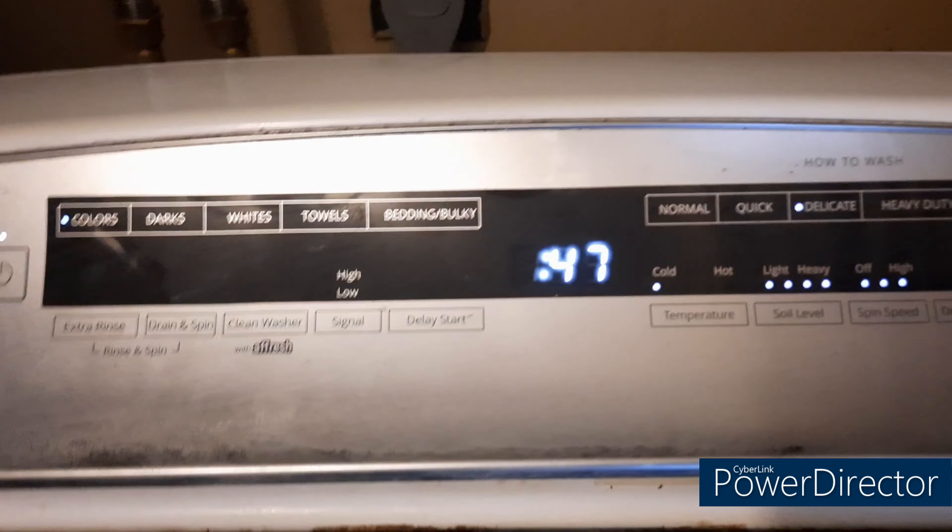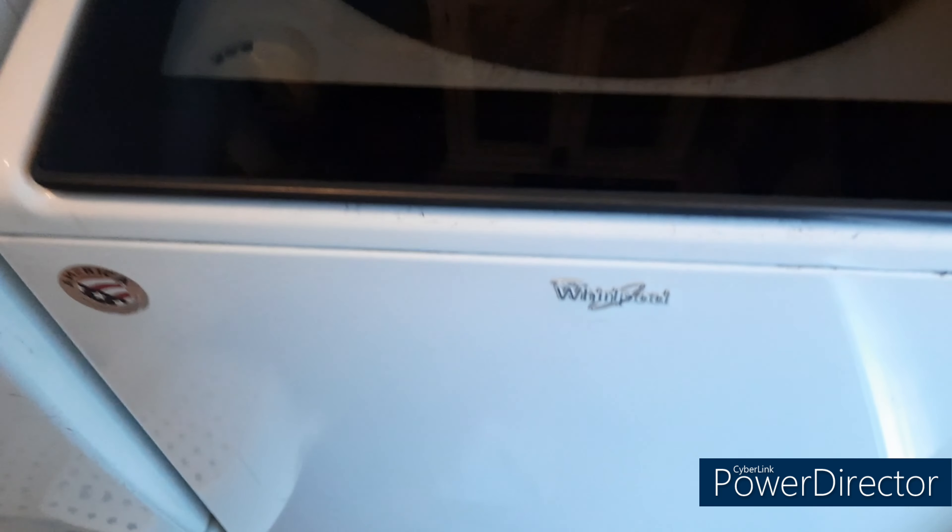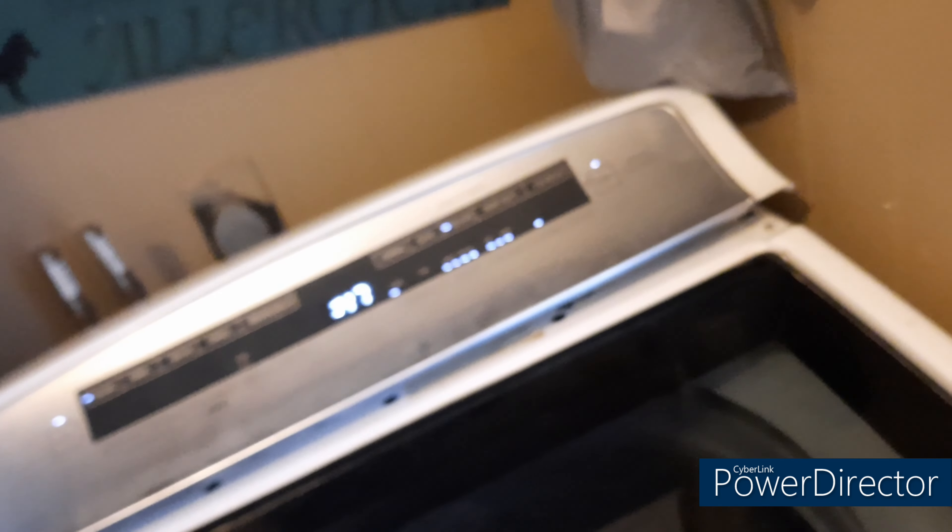I just did a little color cycle with a couple clothes in there just to test it out. You can't really see it because of the reflection, but you can hear the water running — so that's pretty much it. After that, just snap the top back down. If you have any Whirlpool, Maytag, or Kenmore machines like that, you can get those parts. If you're not sure what model you've got, raise your lid and the model number is usually right there.